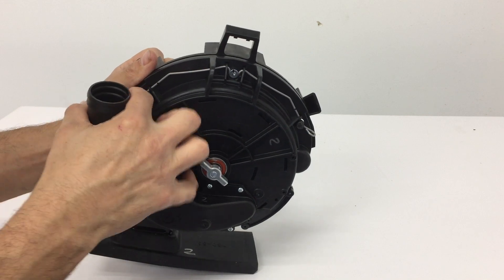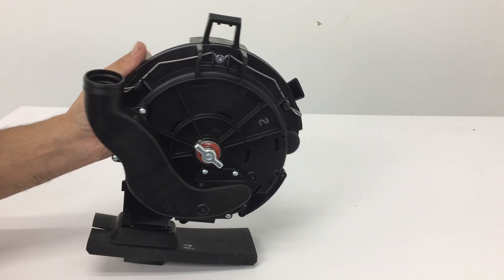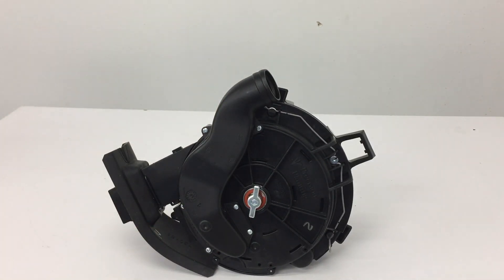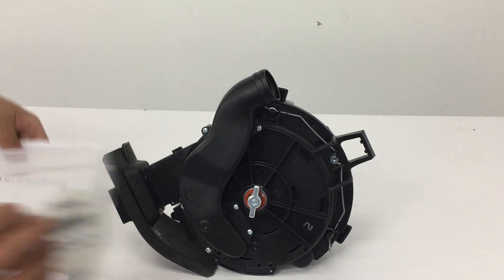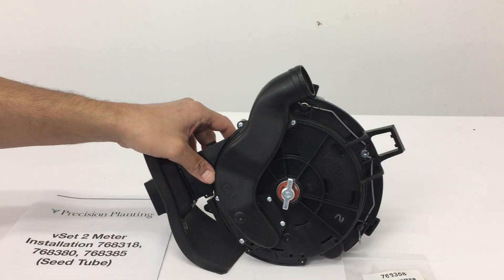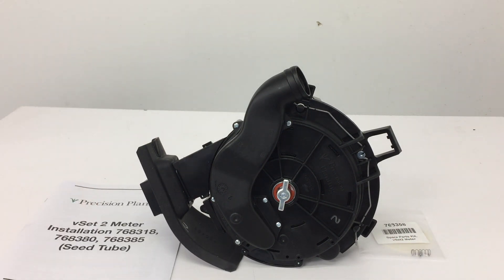Put those three items back on the table for a good look at everything that comes in the kit: the seed meter, the shim kit, and the instruction manual. That's it — thanks a lot.